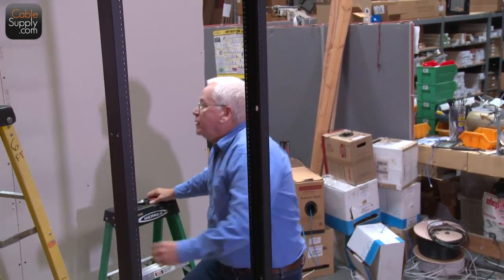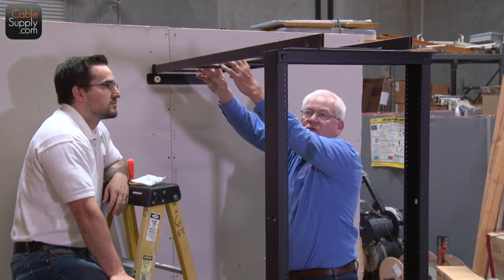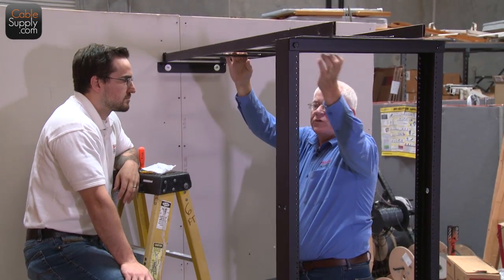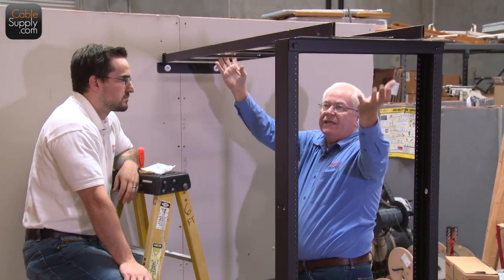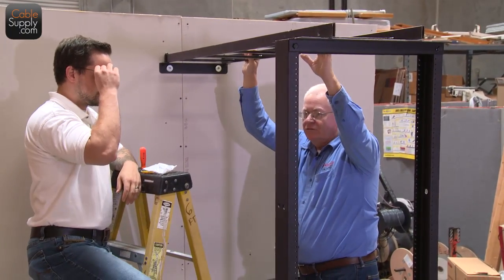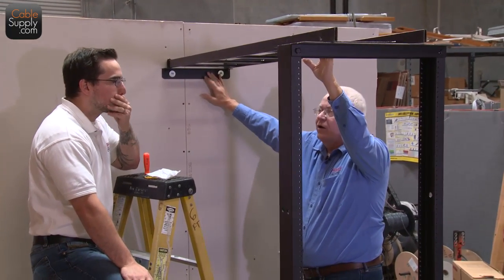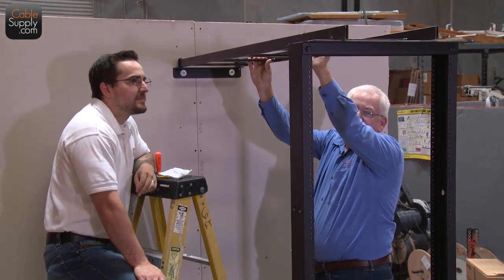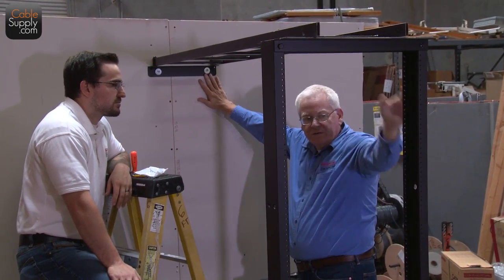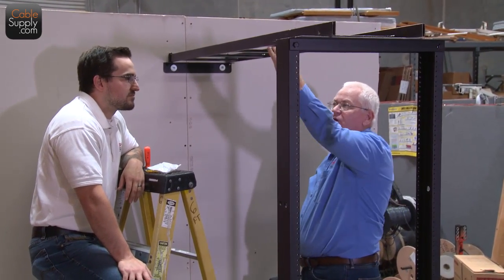When you bring your cable down from the ceiling, you want to run it right along here and use Velcro tie wraps to hold it in place as you bring it down. It presents a very neat installation and you can add to it easily. I've seen some people do chin-ups on these — don't do chin-ups on these. They're not made to hold 200 pounds. The cable ladder itself will hold a lot, but we're dealing with drywall here, which is not meant to hold your weight.